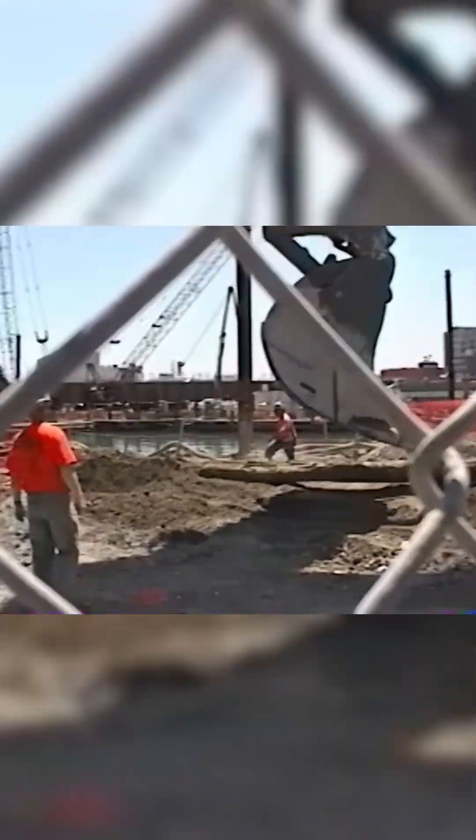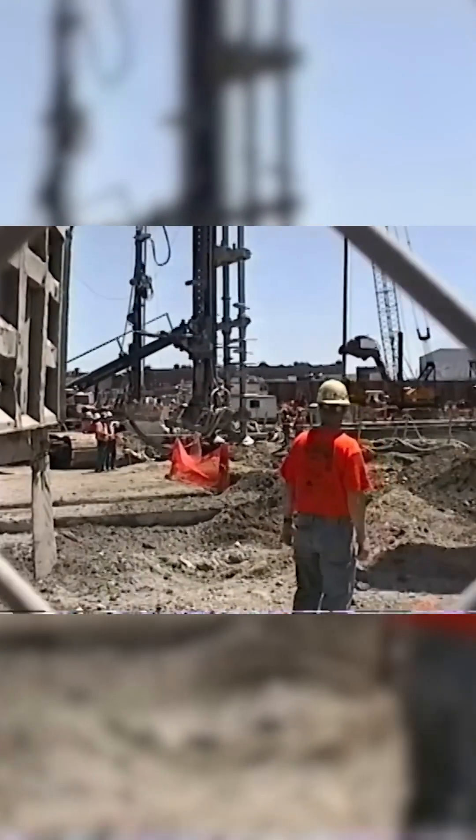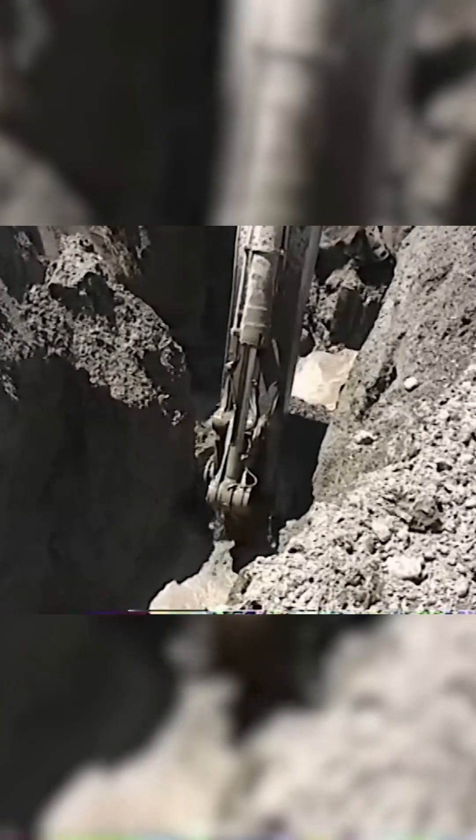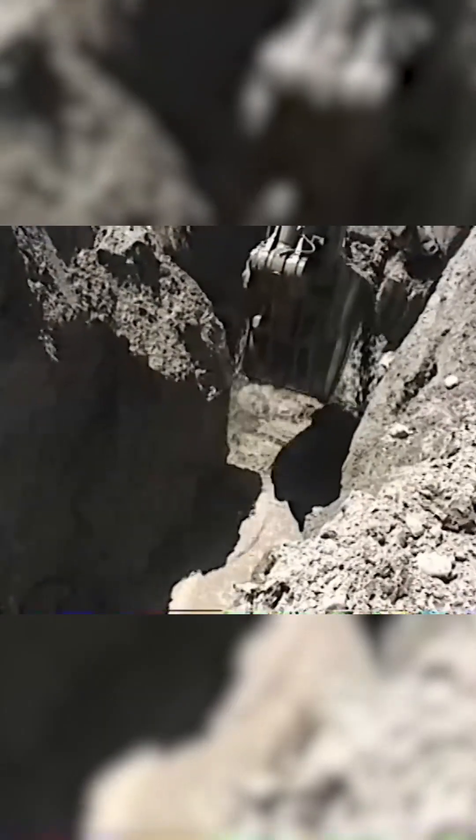Project engineers traveled all the way to Japan to study using giant mixing bits to strengthen the soil. The bit would auger its way down 120 feet, injecting cement grout. That made the soil hard enough to actually dig through it without it constantly caving in.